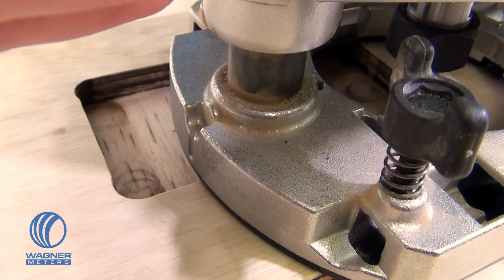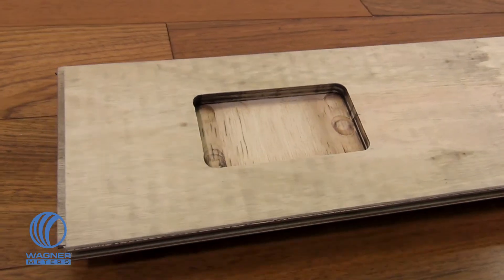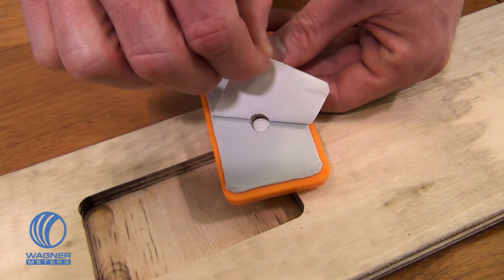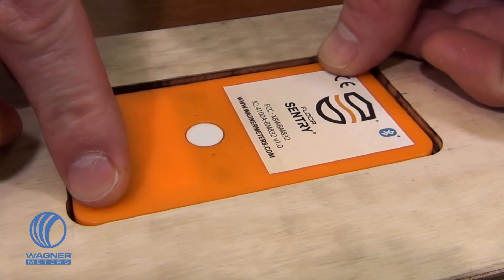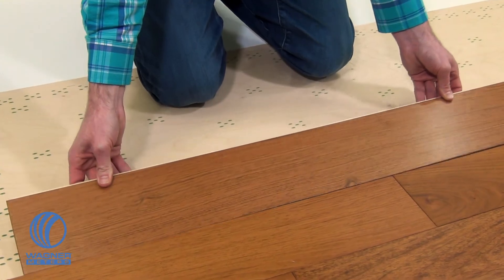Use a router or similar device to create a space for the Floor Sentry in the underside of the wood floor plank. Once the correctly sized cavity has been created, remove the release paper covering the butyl seal on the Floor Sentry and apply the device so that the butyl seal bonds with the wood inside of the cavity. Afterward, proceed with the flooring installation as planned.